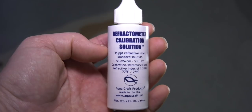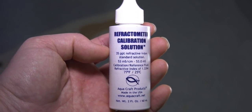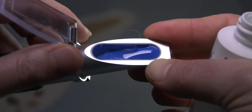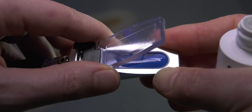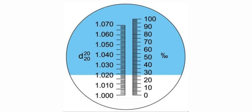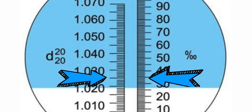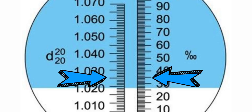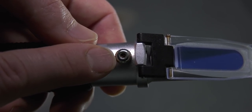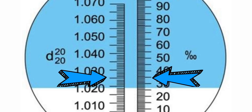To use a refractometer, first calibrate it with the included calibration fluid. Fold back the lens cover and add a couple drops of calibration fluid. Then close the lens cover, making sure there are no air bubbles trapped between the lens cover and the lens. Look through the eyepiece and look for the blue horizontal line — it should line up to about 1.025 or 35 on the line to the right. If it's off, grab the small screwdriver included with your refractometer and slowly turn the adjustment screw until the blue line lines up. Now your refractometer is calibrated and ready to go.